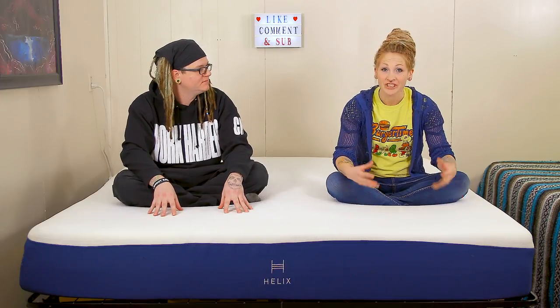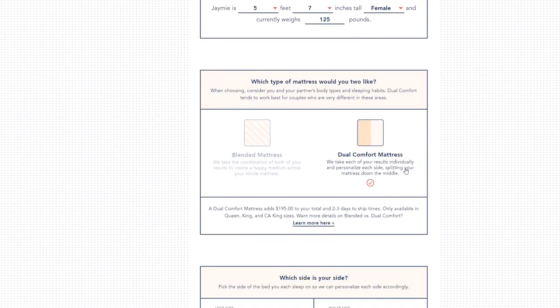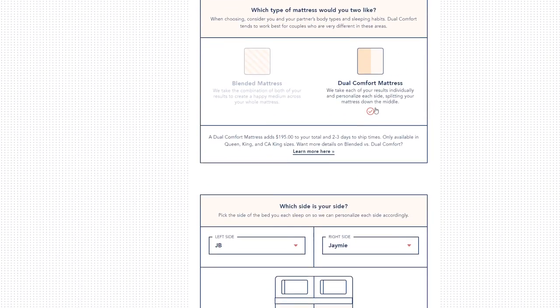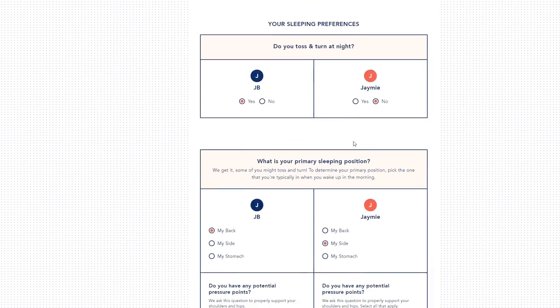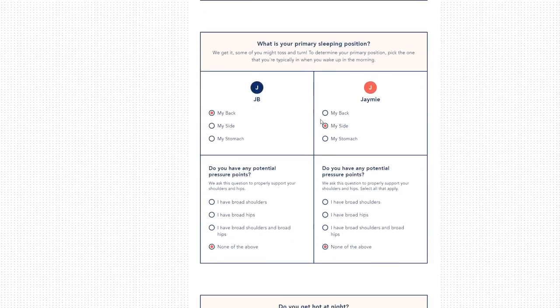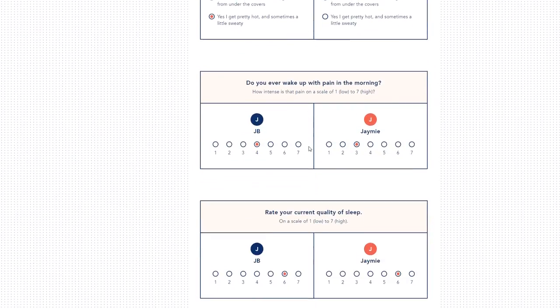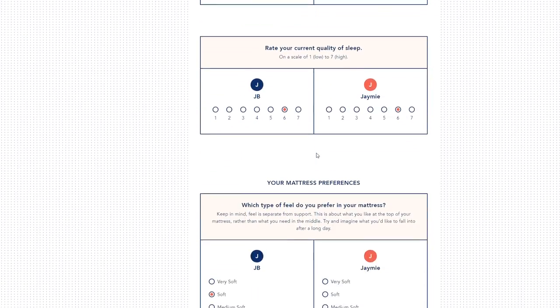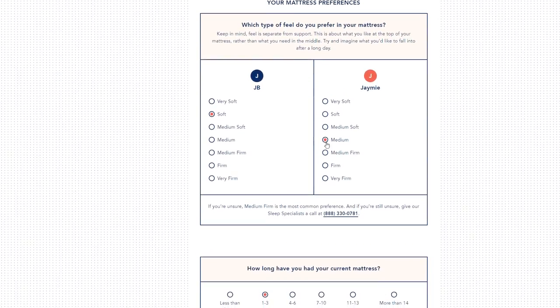With this mattress, you go online and fill out a form to see how firm or how soft you want the mattress. So pay really close attention when you're filling that out. We did it really fast and I think ours came a little bit firmer than what we originally thought we wanted. We went to a lot of stores and laid on a ton of different beds, mostly memory foam mattresses, and we thought we liked the more firm mattress. But I guess we liked a softer mattress.